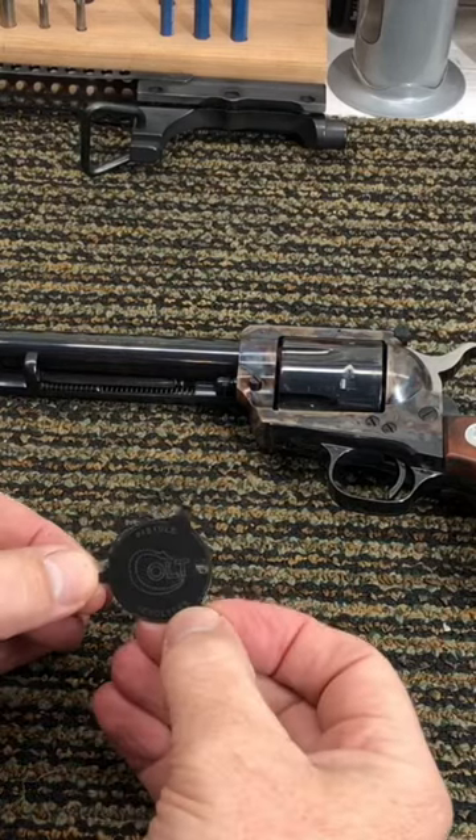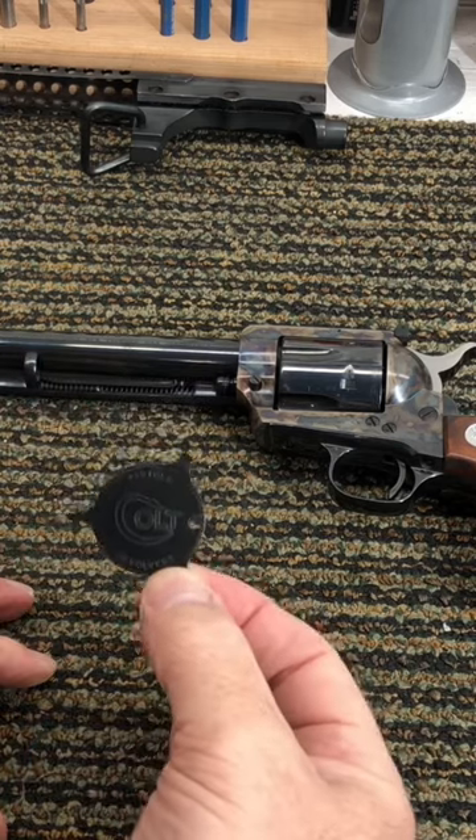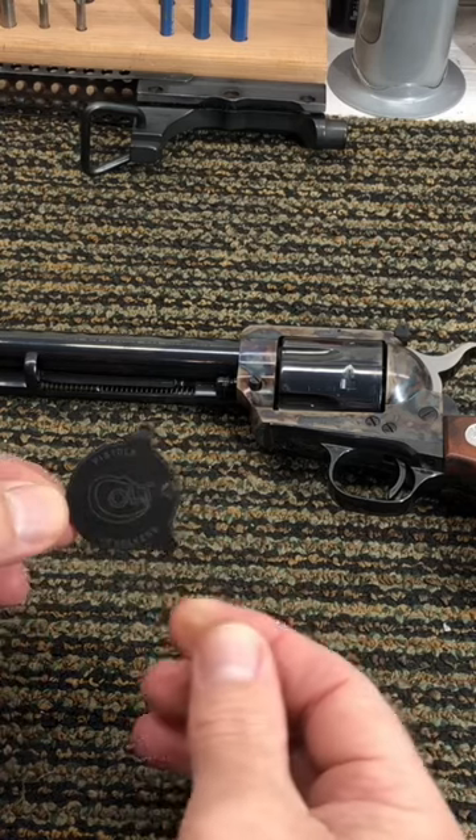I just want to share this with everybody. I just found this in my parts bin and hadn't seen it in years. Years ago, when you would buy a Colt, you'd get this cool little screwdriver. It had a hole punch in it so you could put it on your keychain.